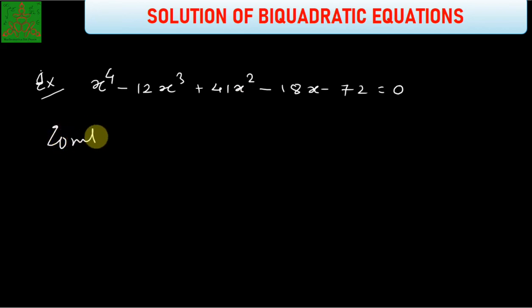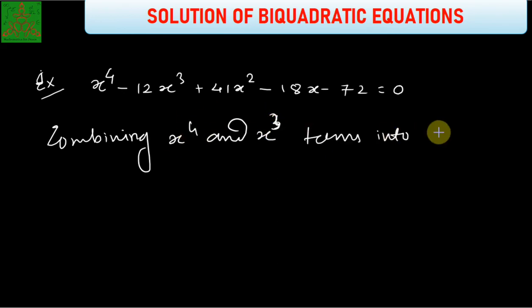For that, we combine the x⁴ and x³ terms into a perfect square. We will write down this whole equation incorporating those two terms as a perfect square.